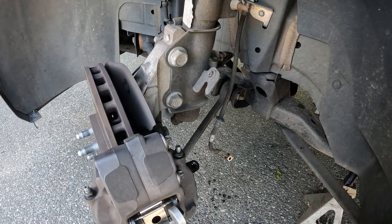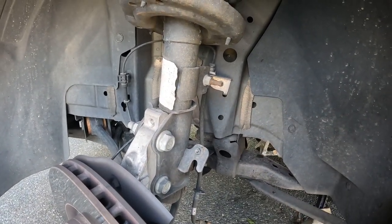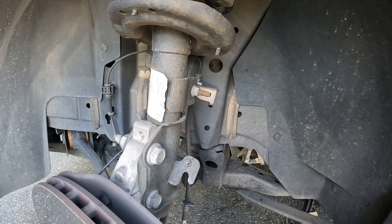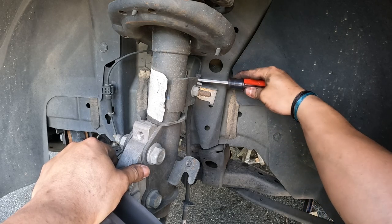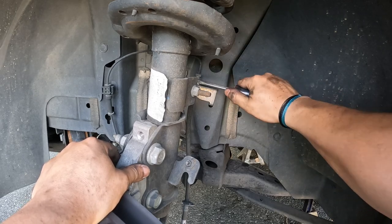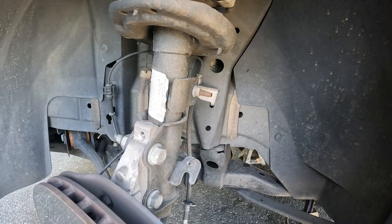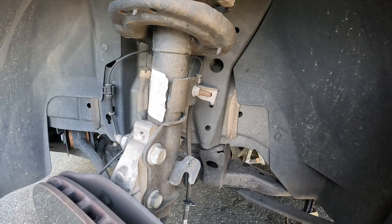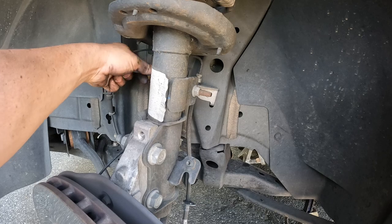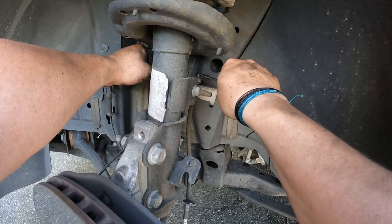Now we make our way up to that union right there. The wheels are turned a little to the side just for your viewing ability — you don't necessarily need to do that. There's a clip here we're going to take off, then put a wrench on each side and get that sucker out of there. These ones are a little odd — the top is a 13mm and the bottom is a 9/16ths. So it's 9/16ths here on top and 13mm on the bottom. Crack this line loose — it's not an old rusty crusty truck so it comes right out, no big deal.